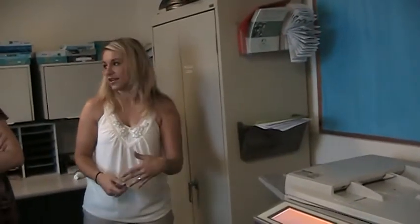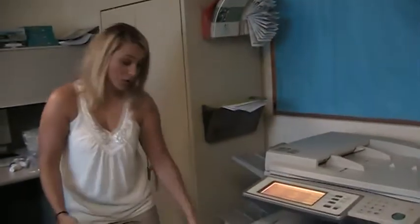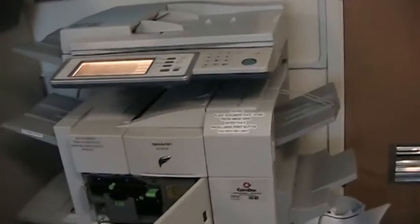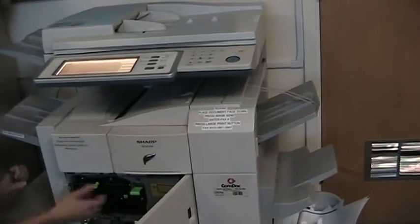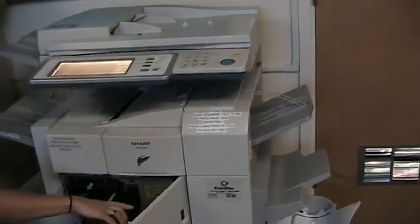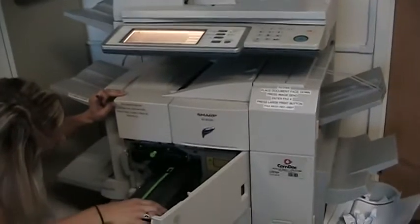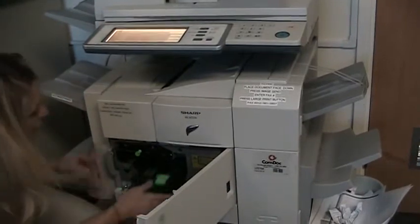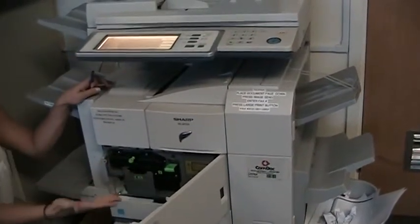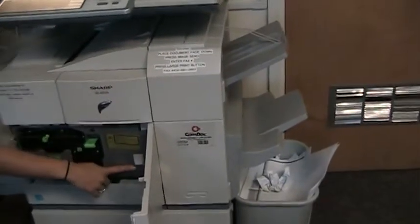The first thing to show you is how to change the toner. The toners are right here in the front of the machine and they're labeled one and two. You're just going to pull down one, and then two pops out like that. This is the toner — this is exactly what it looks like when it comes out of the box. You're just going to line it up, push it in until it snaps, and then push the one back up again.